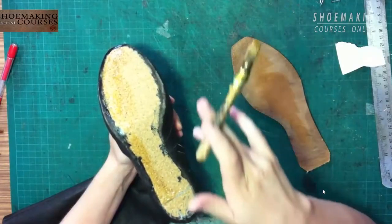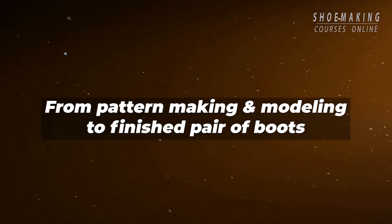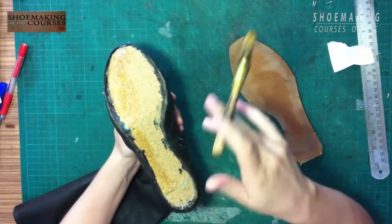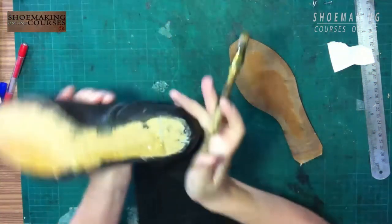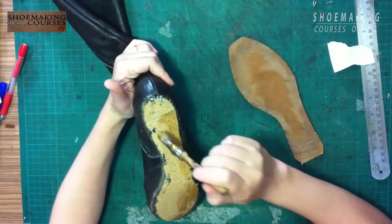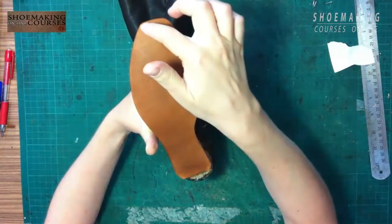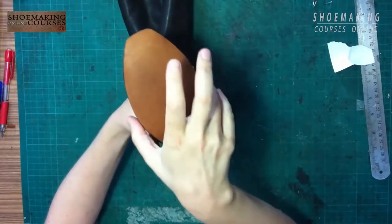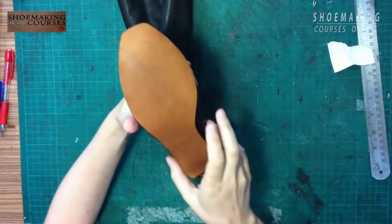Clean it right away before the glue dries — you can clean it before it dries. I start from the top and continue to attach it according to each edge of the bottom.